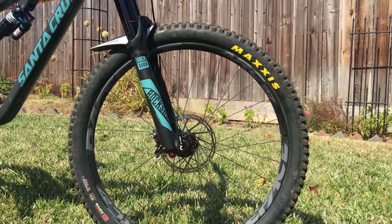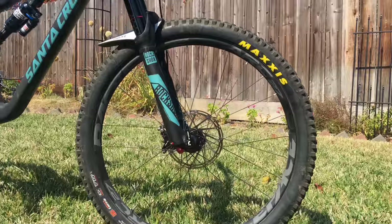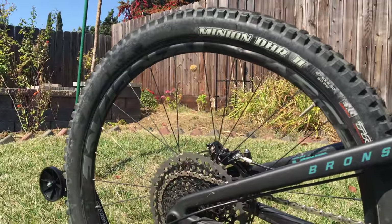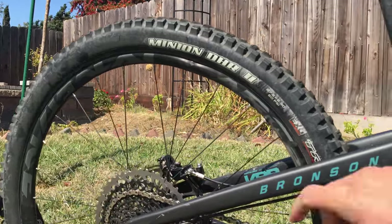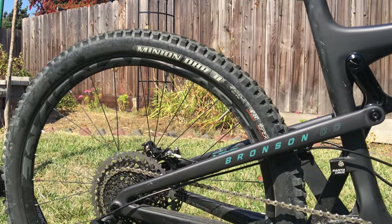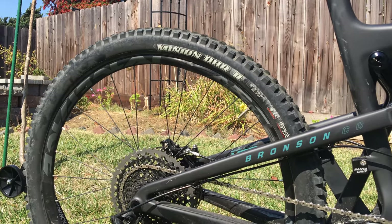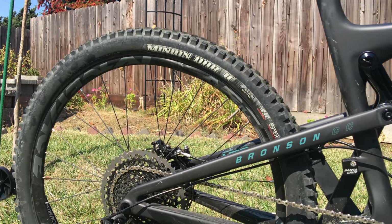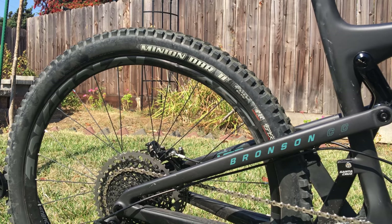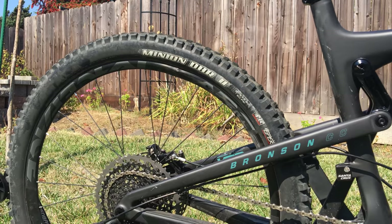The wheels on this bike are Race Face Arc 27 — previously Easton Arc 27 — and I already have a pretty bad dent in my rear wheel, so I've got a new rim on order. They don't make Race Face Arc 27 rims for the public yet; they only make them for brand new bikes. So I'm going to have to order an Easton Arc 27 and have mismatched wheels — the price I pay for running too low air pressure.